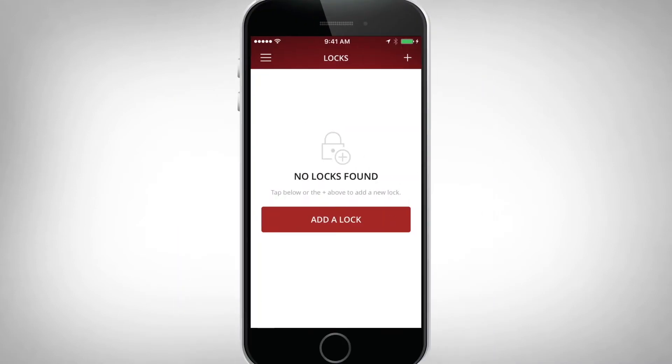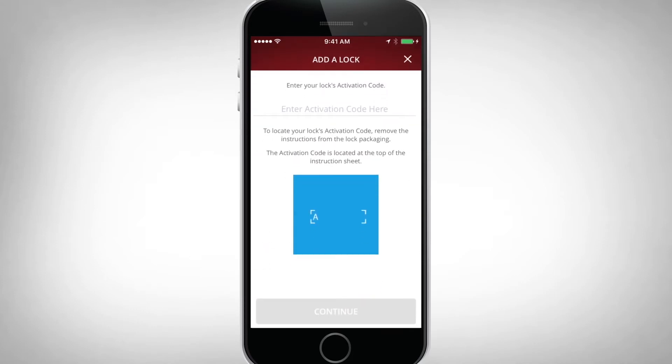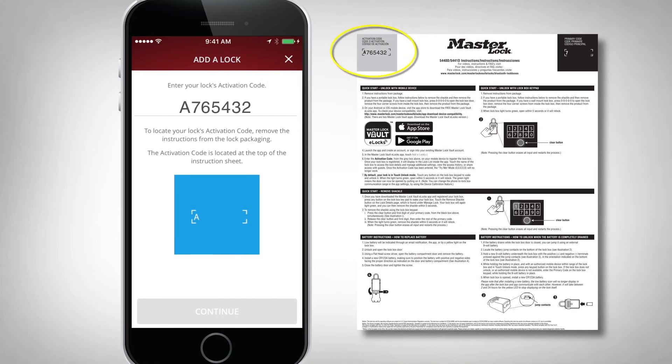Now that you're registered, add your lock. You will be asked to enter the activation code from the instruction sheet, located in the upper left corner.